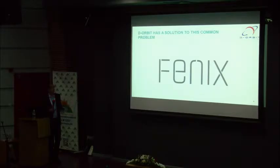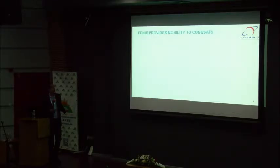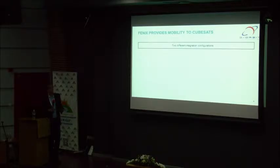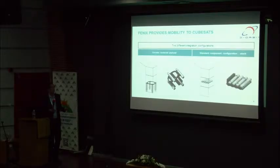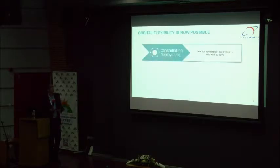We developed a product that we call FENIX to address this problem. FENIX can be assembled in CubeSats in different configurations. The first one is around the central payload for CubeSats flying optical payloads such as cameras. Or it has the traditional format in a stack payload that can be assembled in the middle of the CubeSat.